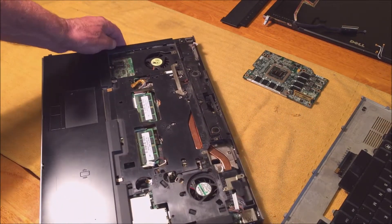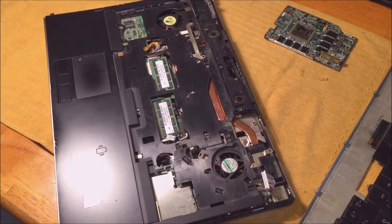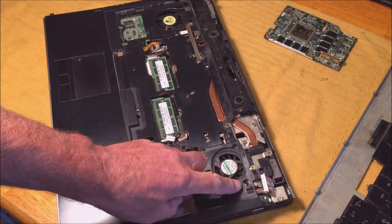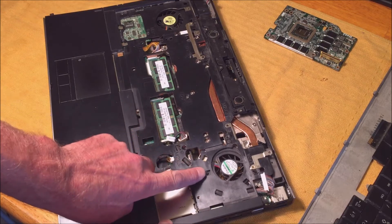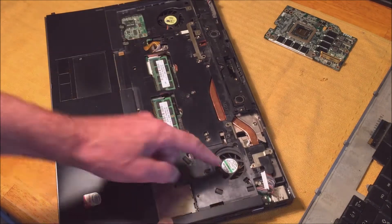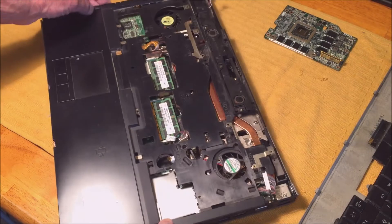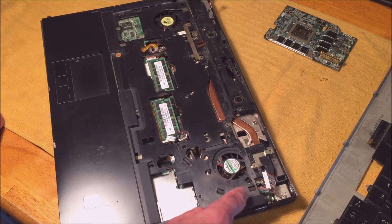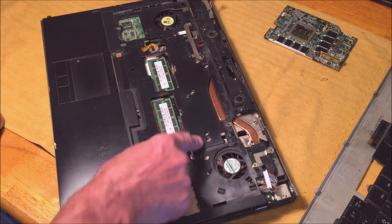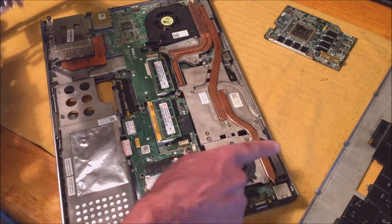What they did here was they made little holes so you can put the screws in for the fans on both sides. But you can't get the fan out without taking this cover off. They should have had a little cutout here so you can unscrew this little plate to get the fan out.